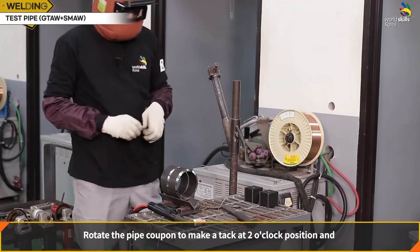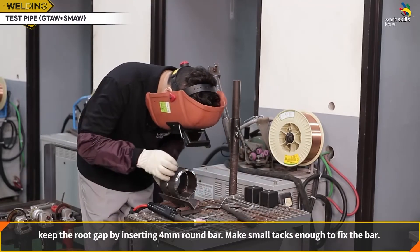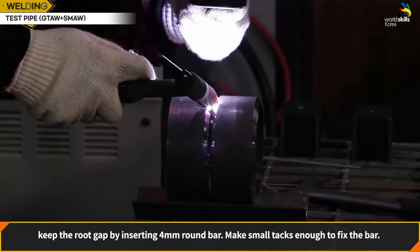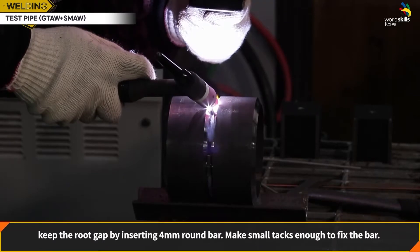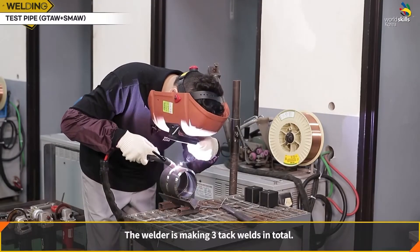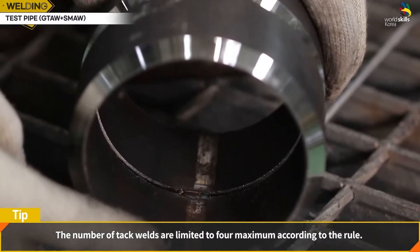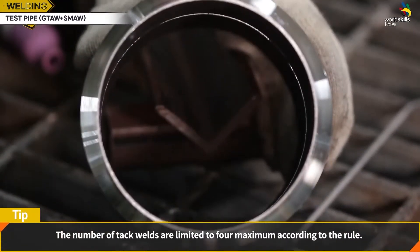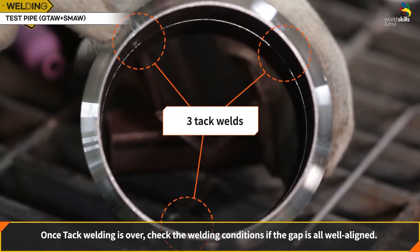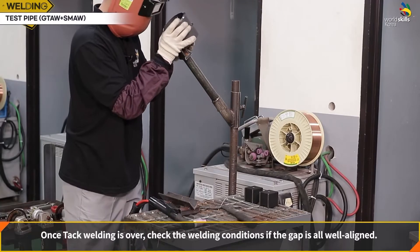Rotate the pipe coupon to make a tack at the 2 o'clock position, keeping the root gap by inserting a 4 mm round bar. Make small tacks enough to fix the bar. The welder makes 3 tack welds in total, with a maximum of 4 allowed by rule. Once tack welding is over, check the welding conditions to confirm the gap is well aligned.